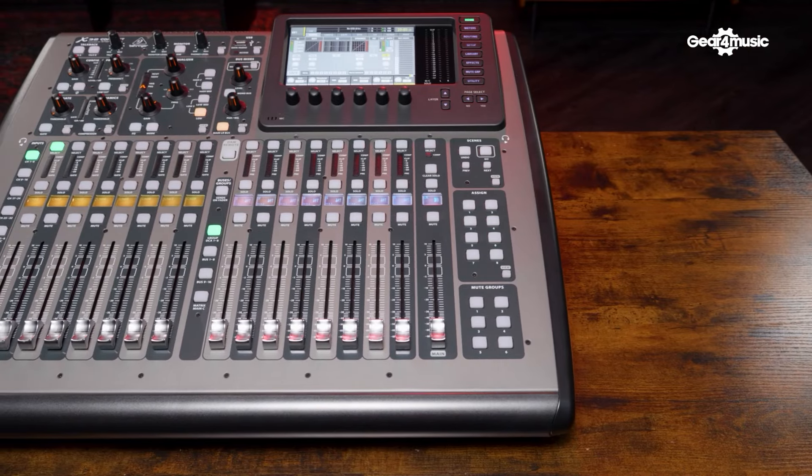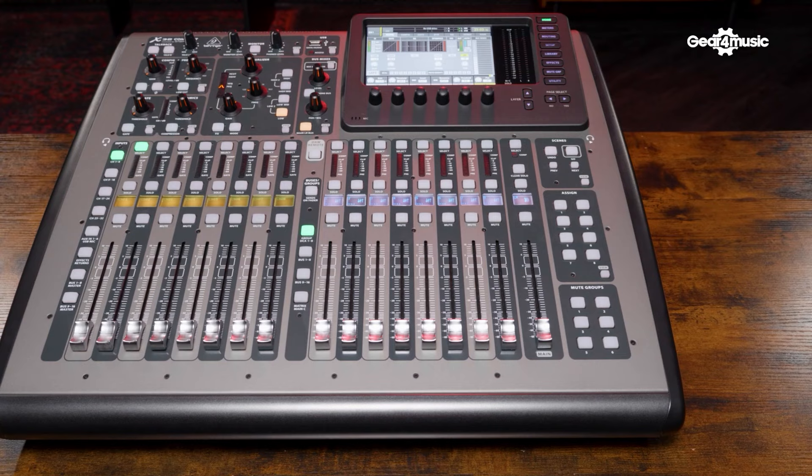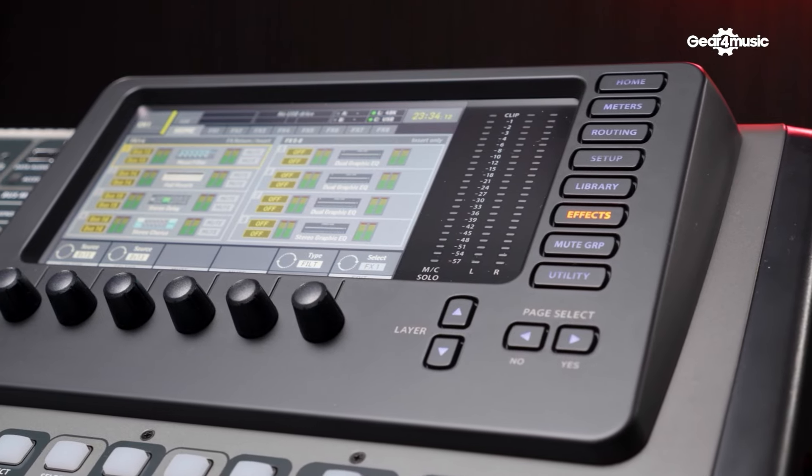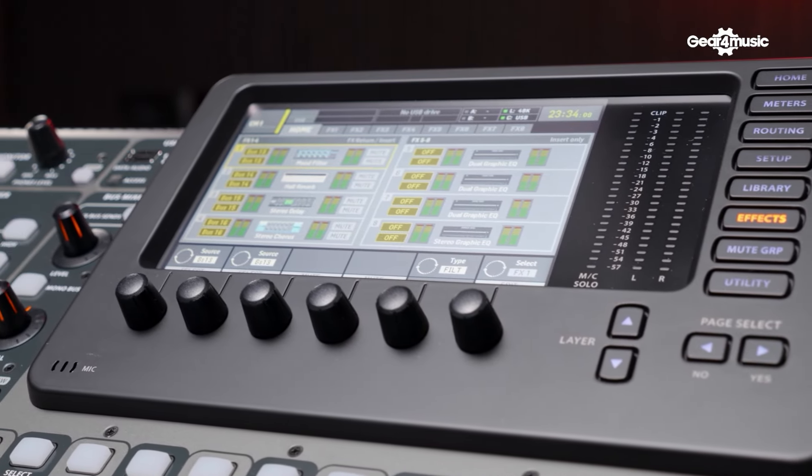When it comes to effects, both consoles include emulations of classic live and studio hardware. The X32 includes more than 40 effects placed into eight different effects slots. The first four have more flexibility — you can use them as a side chain, effects send, or inserts on specific channels. The final four are used as inserts only.